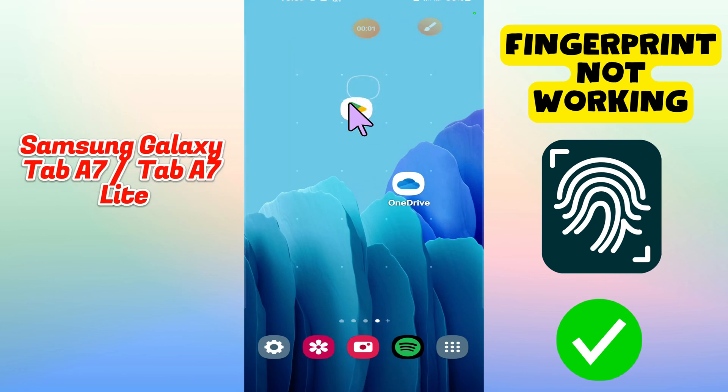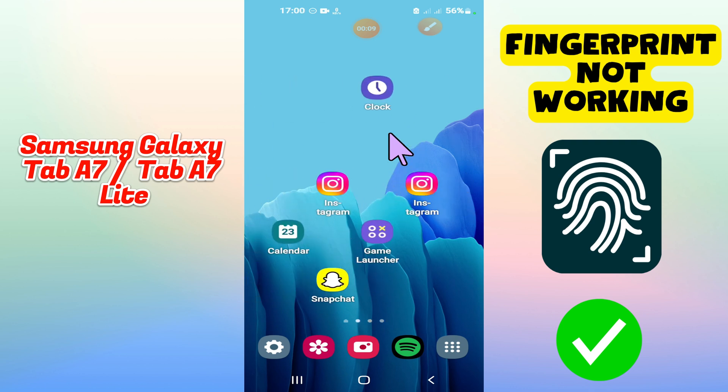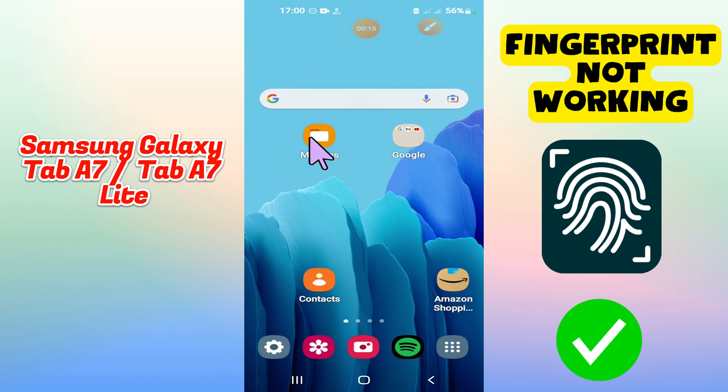Hello everyone. In today's video, I'll show you how to fix the fingerprint sensor not working problem in your Samsung Galaxy Tab A7 or Tab A7 Lite.